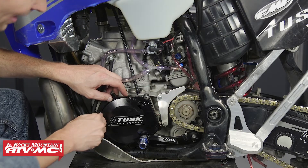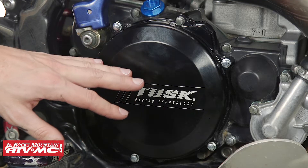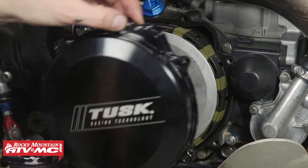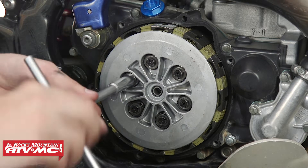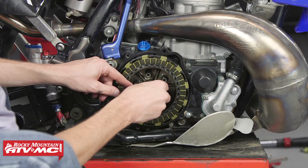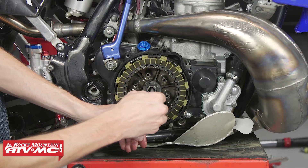To get access to the push rod, I'm going to need to remove the clutch cover and the pressure plate. I've already gone ahead and drained the oil and removed the brake lever. So I can go ahead and remove this clutch cover. Now I'll remove the pressure plate. With the bolts and springs out, I can remove the pressure plate and grab the little thrust plate here. Now I can go ahead and remove the rod.